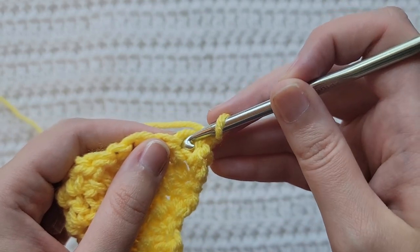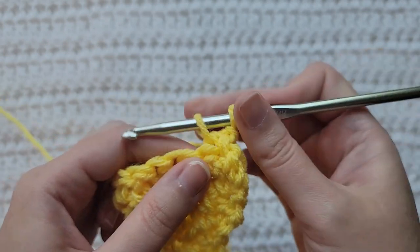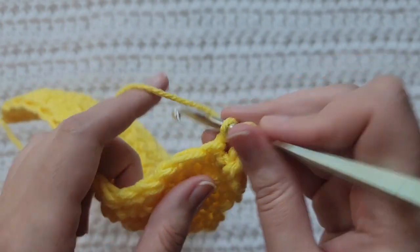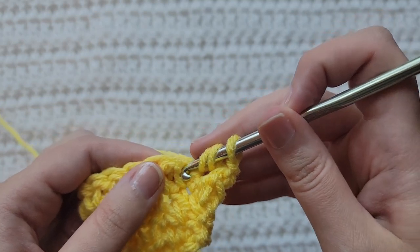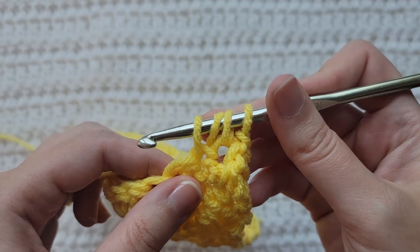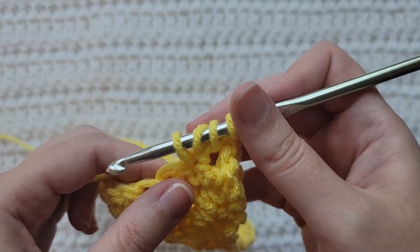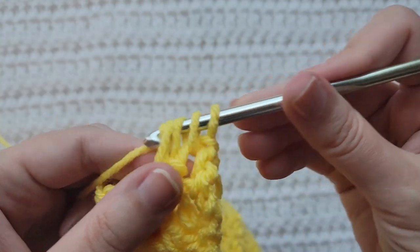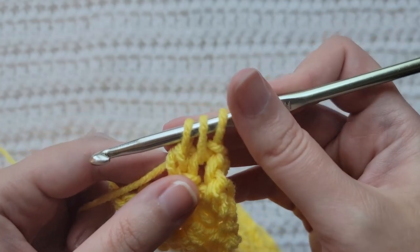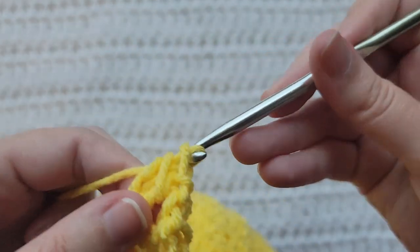Insert your hook into the first stitch, grab that yarn you're working with, pull it through pulling up a loop. Yarn over, insert your hook into the next stitch, grab that yarn you're working with, pull it through pulling up a loop. You'll have four loops on your hook. Yarn over, take that through two loops. You'll have three loops left. Yarn over, take that through three loops.